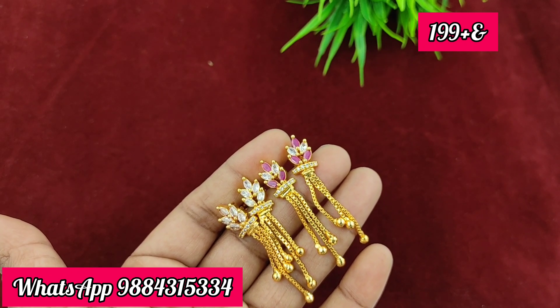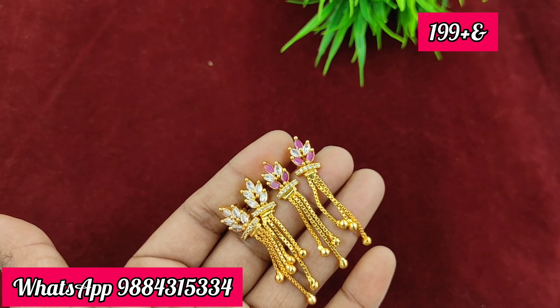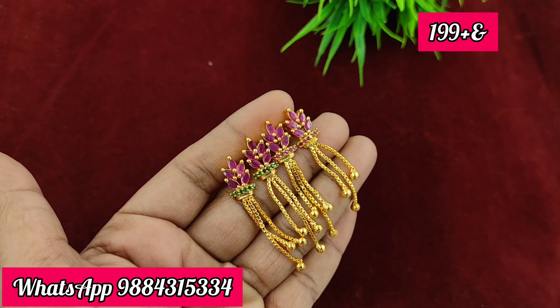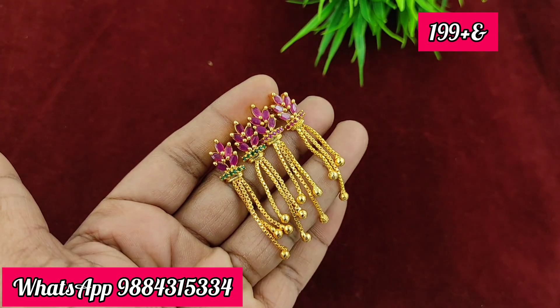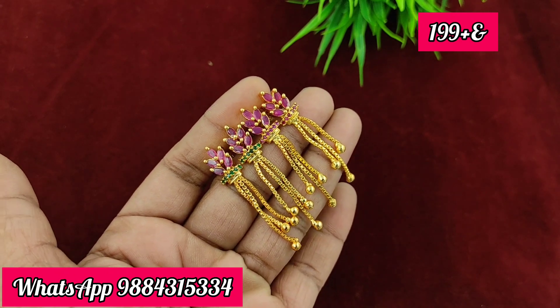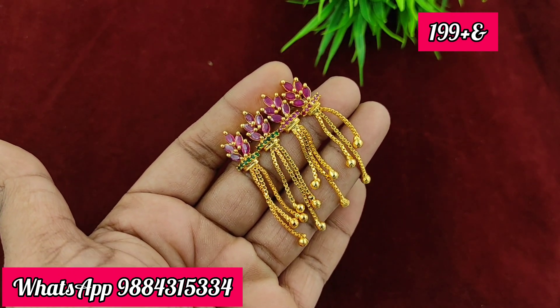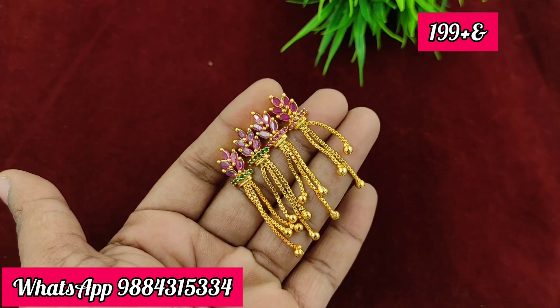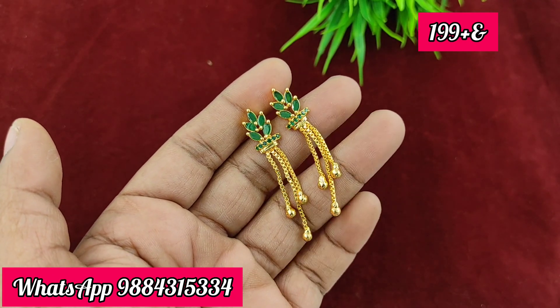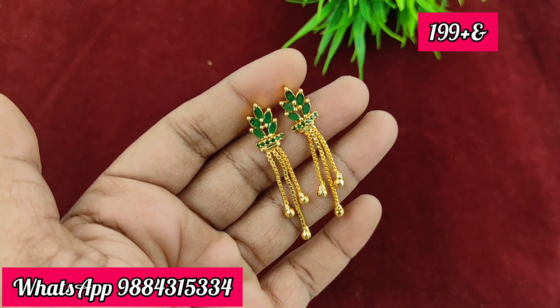When you look at it, you can book it with the price by sharing on WhatsApp. If you want a specific color, you can mention it in the comments. Watch the full video to see all available collections. The green color is also available. The price is 192 rupees plus shipping — ready stock.